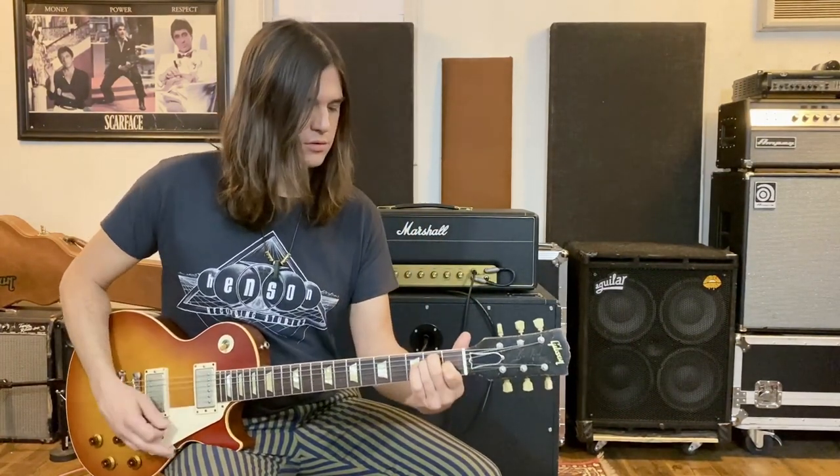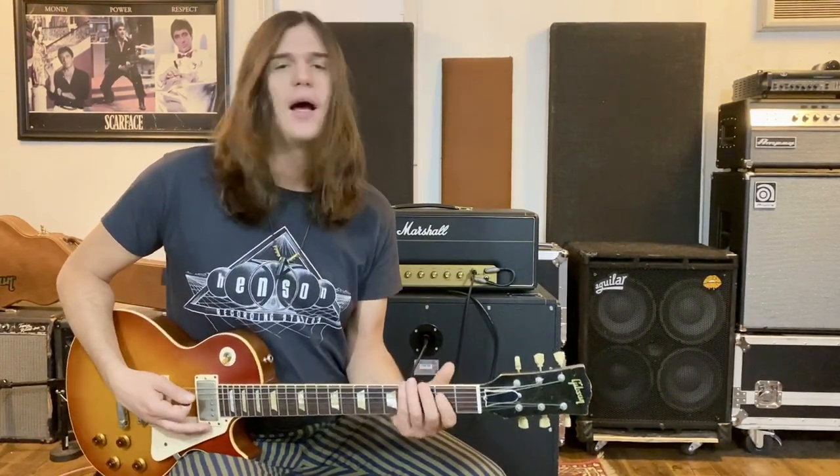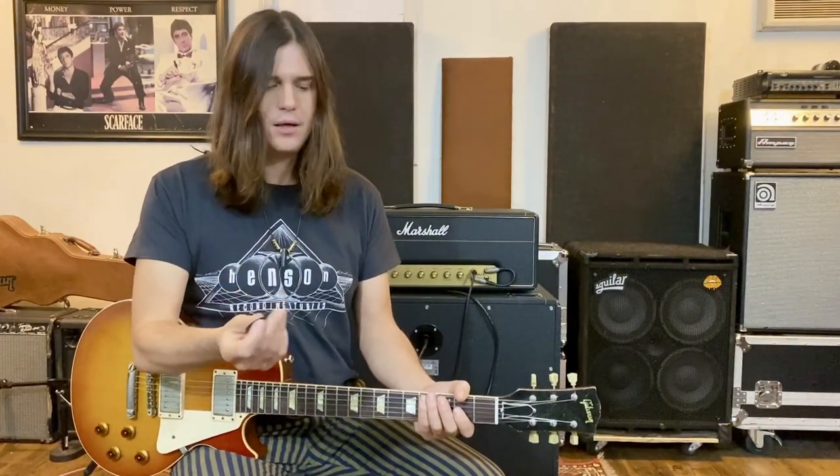Now we're at the last part — the last time through. Again, same front half, and it's going to have the D A turnaround. But this time we're headed towards the verse, which is in A, so we do just a quick walk up from G. Played slowly, it sounds like this.